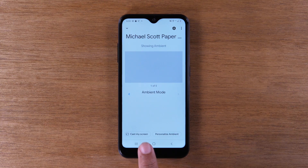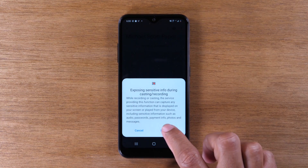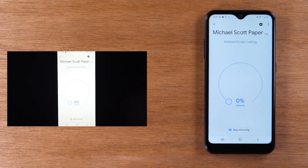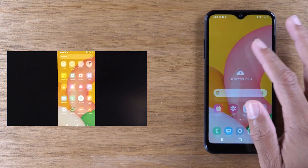Come down to Cast My Screen, then Cast Screen, then Start Now. And now you will see that everything that is on my screen is going to show up on the TV. So anything I do is going to show up.